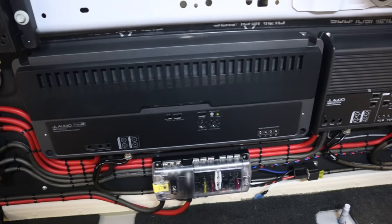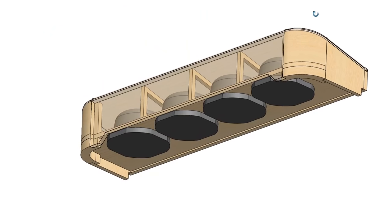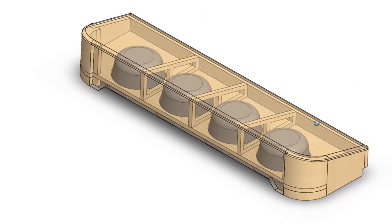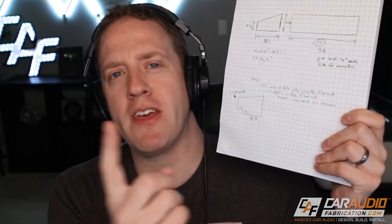I'm currently working on installing a full car audio system into a truck. In trucks, it can be difficult to find the proper amount of space to add that bass. In this video, I'm going to take you guys through the design process as I designed this enclosure for my under-seat build. To start the design process for any subwoofer enclosure, we're going to want to grab pencil and paper, head out to the vehicle, and take our initial measurements.